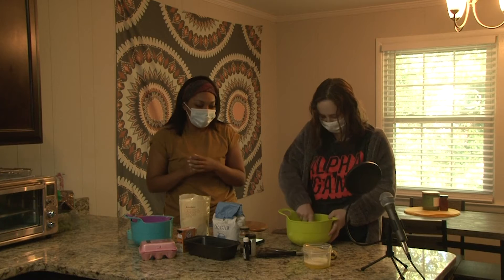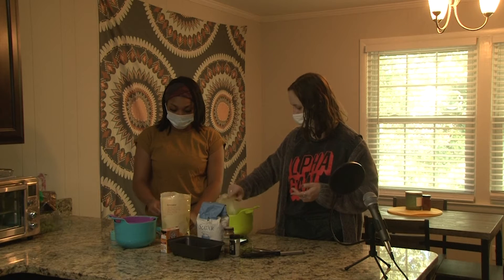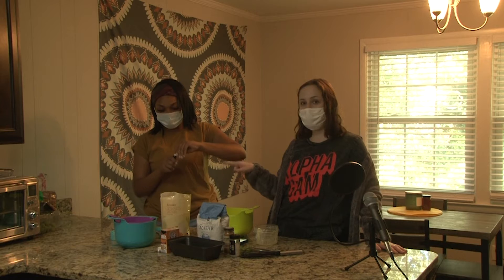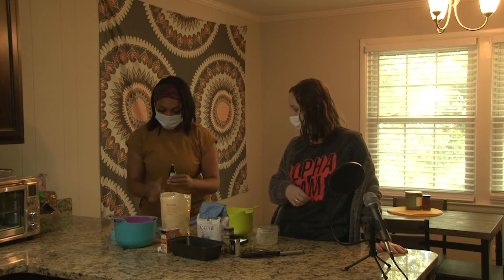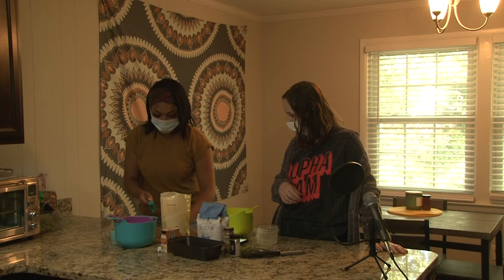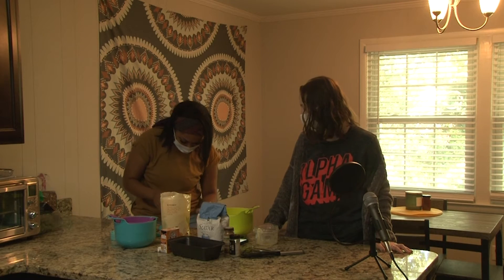I am adding one stick of melted butter to our banana mixture, and then Casey is going to add a teaspoon of vanilla and two eggs, and we're going to mix that all together. Do not forget your eggs, people!